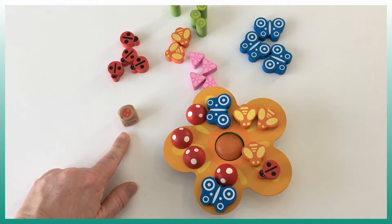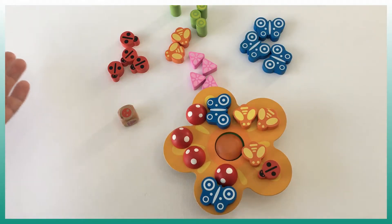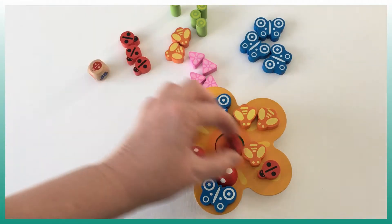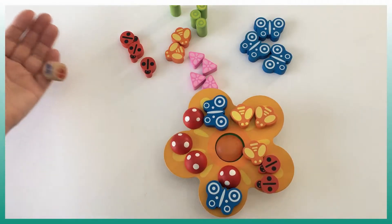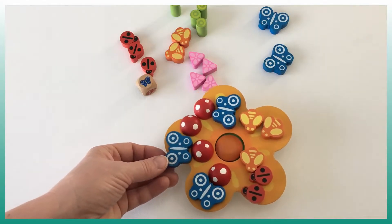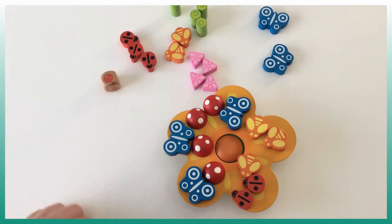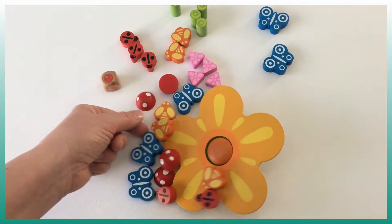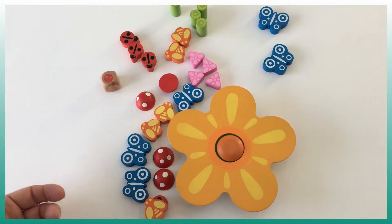In the case where you roll another mushroom and there's none left on the board, unfortunately you lose your turn and it's the other player's turn — like that. And in a case where somebody places an item and the flower falls like this, they lose and the other player wins.